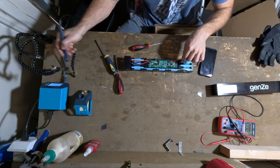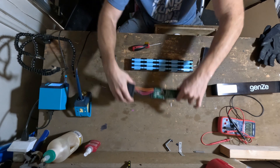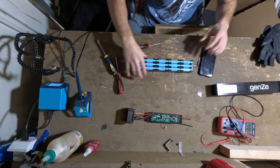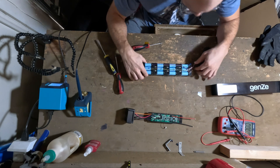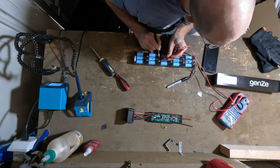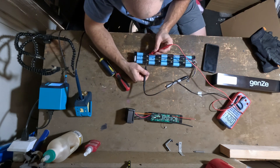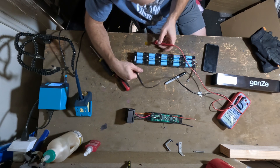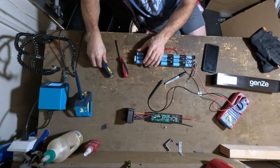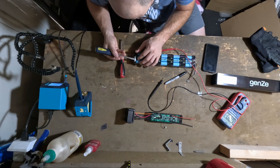It's desoldered. I think we can just take this entire thing off now — now we just have this battery pack. 4.5 volts. Oh my gosh, these batteries are so dead. Nothing. This is not good.